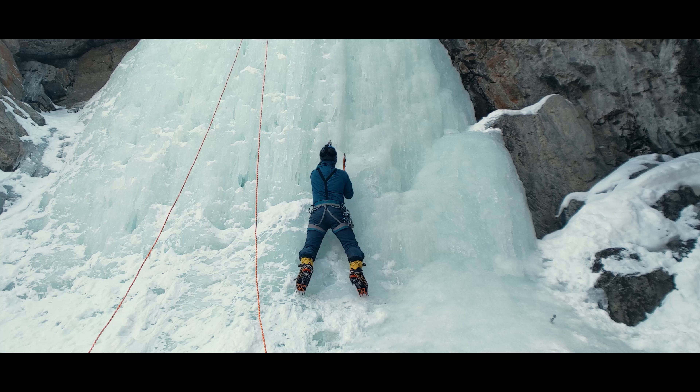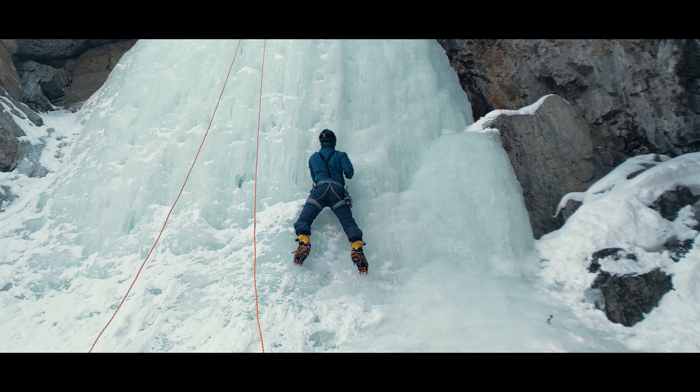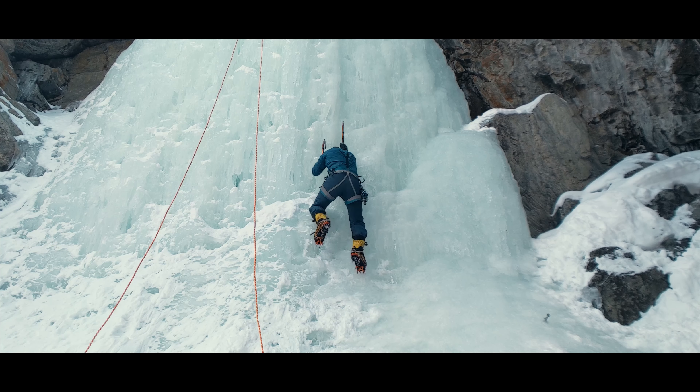So, now swing the next tool. We hang again, kick one foot and then the other without breaking from our hang, and then stand up and repeat. That's the basic movement sequence on ice, utilizing the kicks we talked about last week and the swings we just described today.